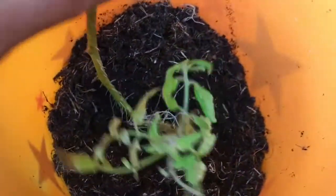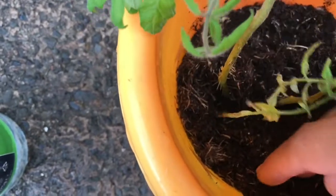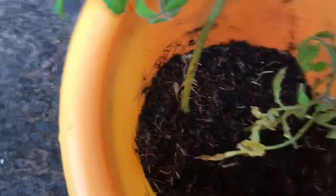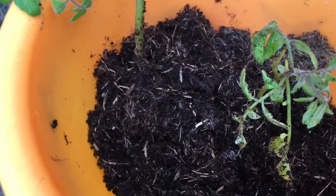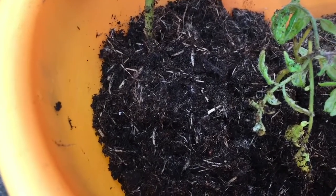I'm placing the stem into the soil, using my fingers to make a little space in the middle so I can place it in there. There are some roots further up so I'm putting more soil in the pot to cover them. I've placed more soil in to cover the roots that were a bit further up — got a little dirt on it, I'll wash that off. I'll check back in two to three days to see how it's doing.